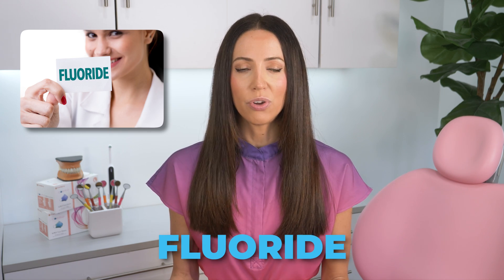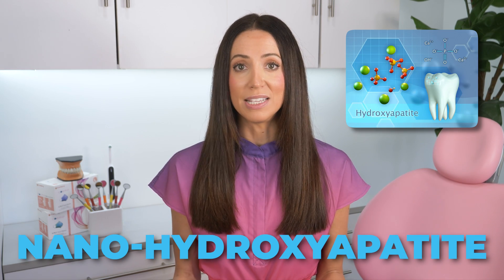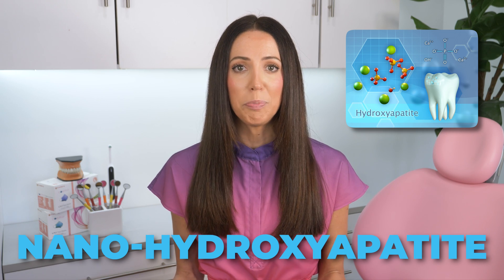At this point, an untreated cavity is reversible, but only with the right home care and a special mineral called fluoride. Studies also show that nanohydroxyapatite toothpaste can remineralize enamel, similar to fluoride in toothpaste, but it's not yet medically regulated in the U.S. I'll link that video below if you'd like to learn more.